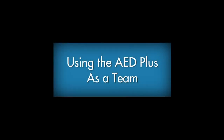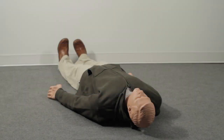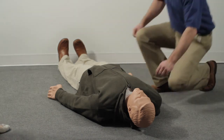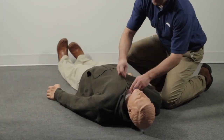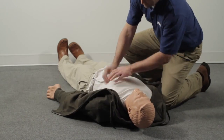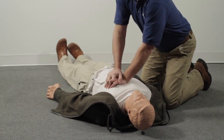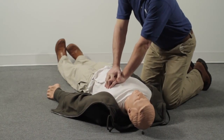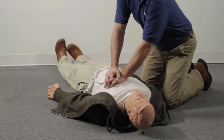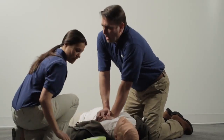Using the AED Plus as a team — let's look at a situation where an AED is used in a team rescue with more than a single rescuer. At work, you see a person fall to the floor. Check to make certain the person is truly unresponsive. Immediately send a co-worker to call 911 and get the AED. If the person is unresponsive and not breathing normally, expose the chest, place your hands between the nipples in the middle of the chest, and begin chest compressions. Continue compressions and rescue breathing until the AED arrives. When it does, make sure the person isn't touching water or metal. Place the AED Plus by the person's shoulder and turn it on.